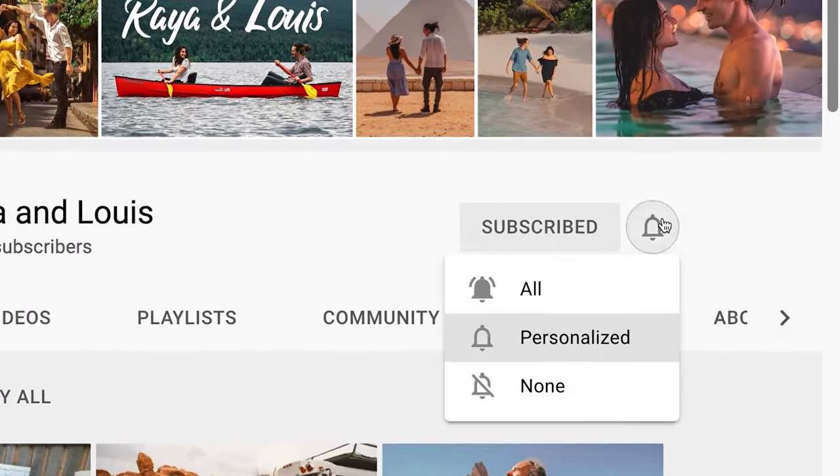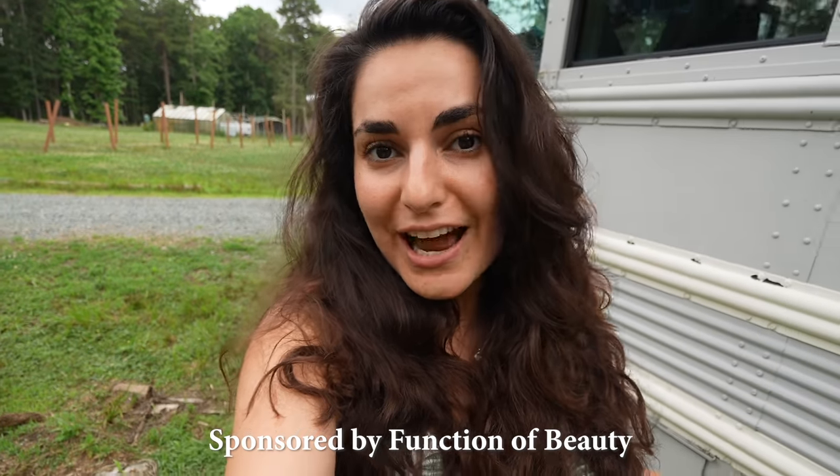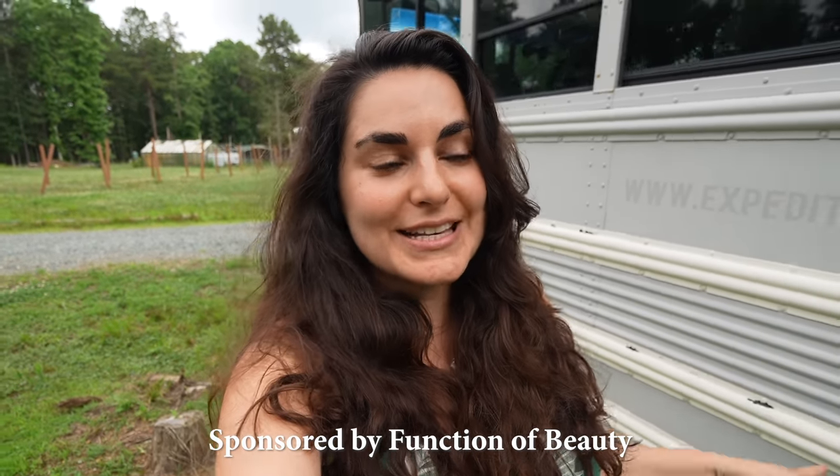Subscribe to follow our adventure. We get asked all the time how we shower while living in a school bus, and to be honest our shower is probably my favorite thing about our bus and one of the main reasons why I knew I could live in a bus. We actually have three different ways that we've showered since moving in here and we'll show you all those ways, starting with the most fun way.